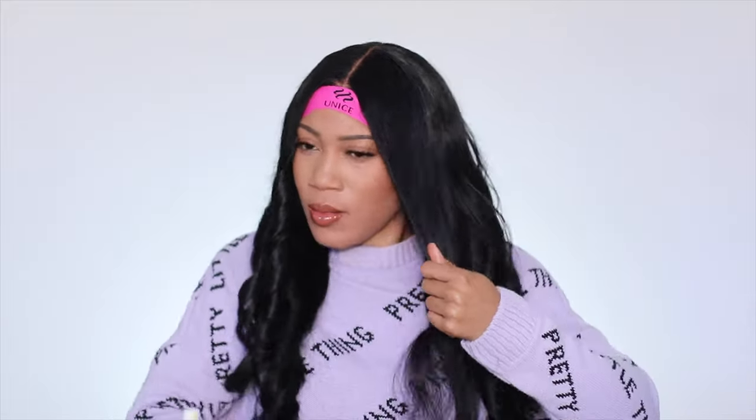One thing I love about body wave hair is that it's usually just going to naturally give you a lot more body — hence the name. And then also depending on the density, it's just going to make everything look a lot fuller. You can see just how bouncy and soft and juicy the curls are.